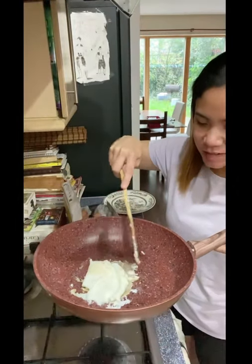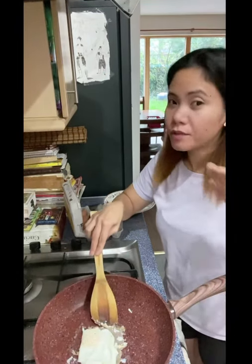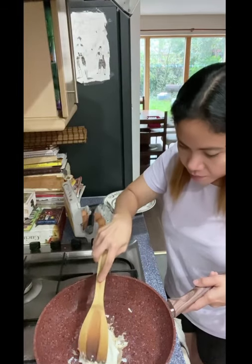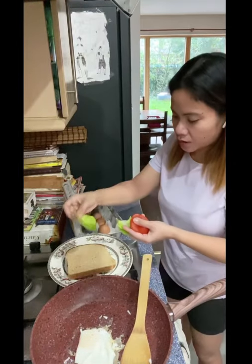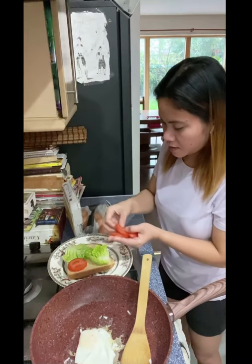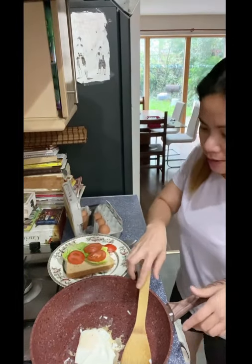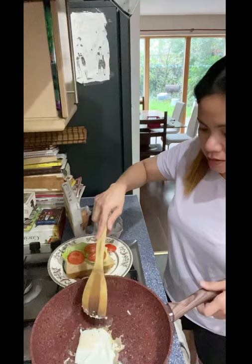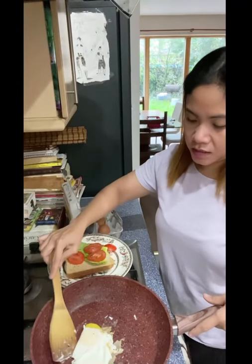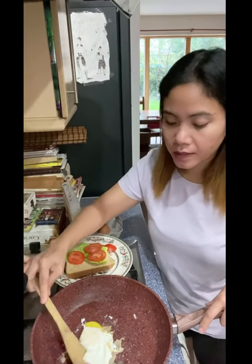I don't know why — usually what you do is heat the pan first before adding anything in, but yeah. Oh my god guys, it's sticking on the pan. So now you know — this pan is supposed to not stick, but it's up to you whether you're going to buy this or not.